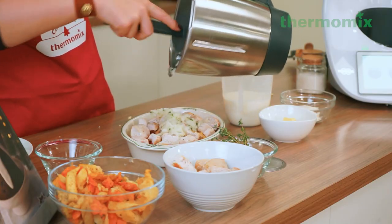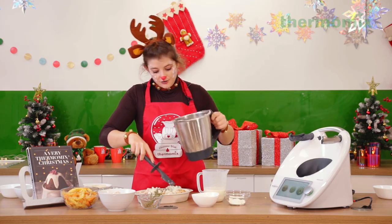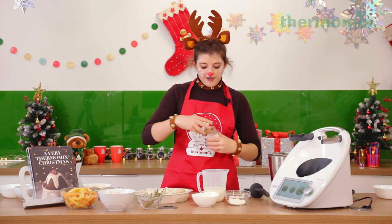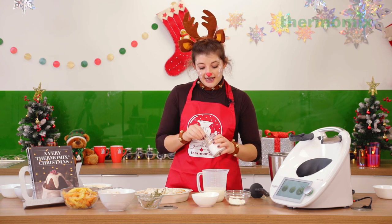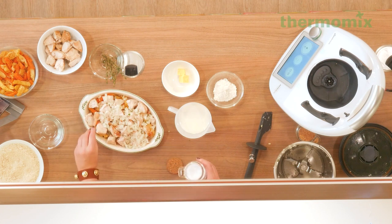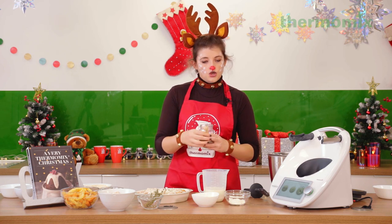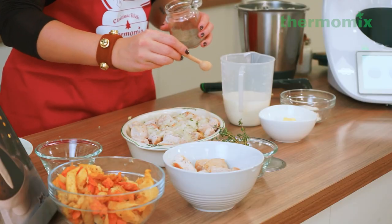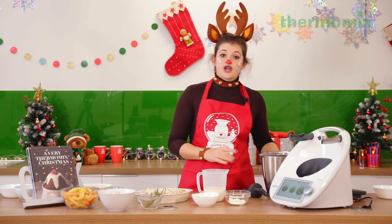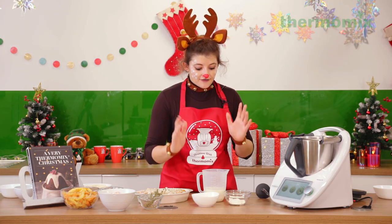At this stage, if your turkey and vegetables weren't liberally seasoned when originally cooked, sprinkle over some sea salt and crack over some black pepper. We'll also season the white sauce, so you'll get flavor from there too. My top advice is always to season at every stage of cooking so you shouldn't need to season much at the table. We're going to rinse out the mixing bowl and make our white sauce. I have my oven preheated to 180 degrees ready to bake.